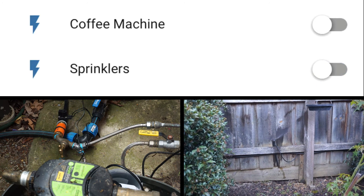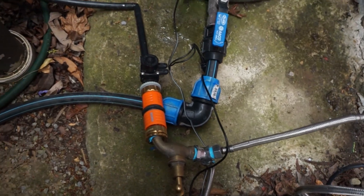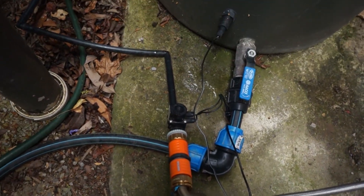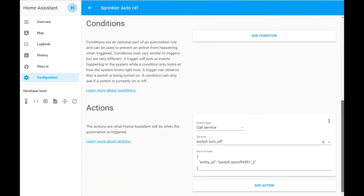So that's all it takes. Check out my site for the automation I've set up, which automatically turns off my sprinkler after 15 minutes. This is useful if you accidentally turn on or forget to turn off the sprinkler. Thanks for watching.